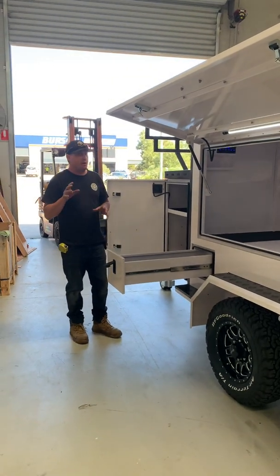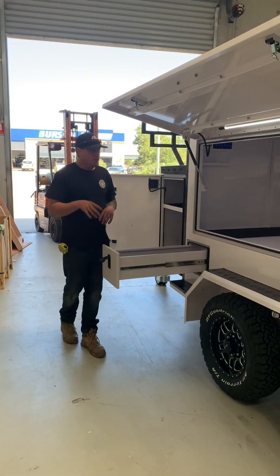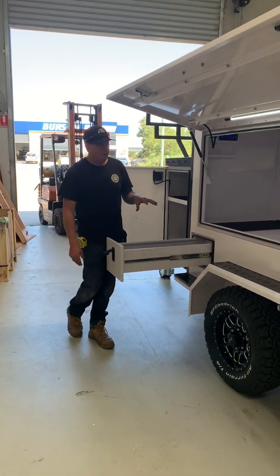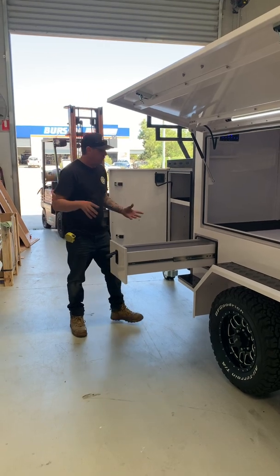This is a big one. I designed this for America, but obviously for Australia as well. This is my very first one — my own personal trailer that I'm going to keep. So we're going to do a bit of a video — let me take you for a walk.